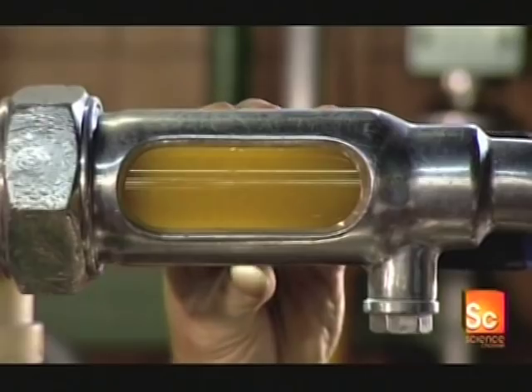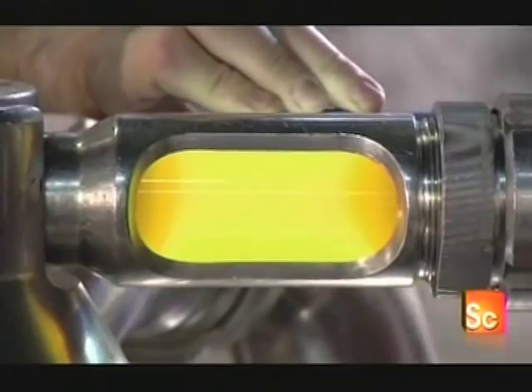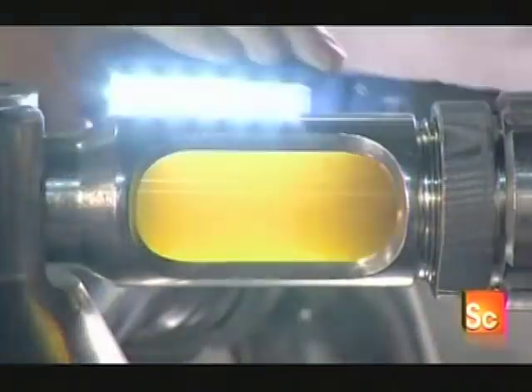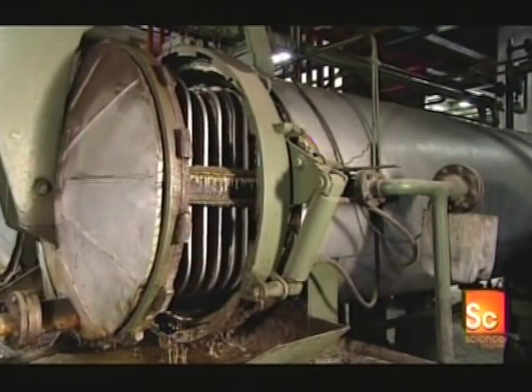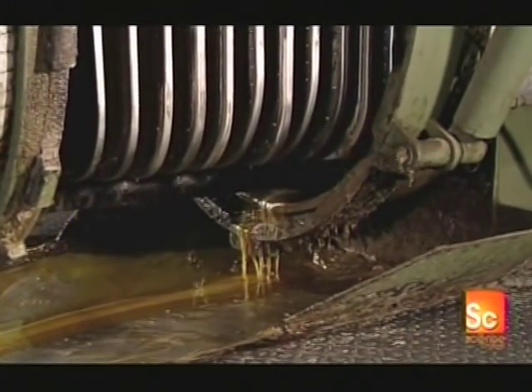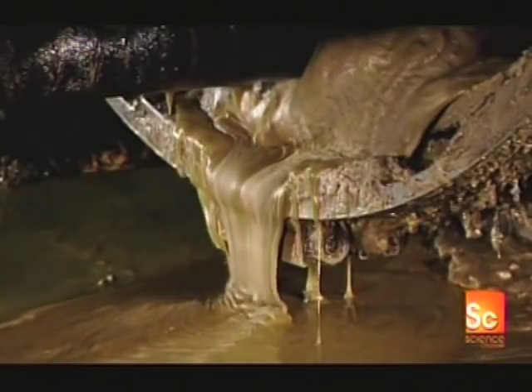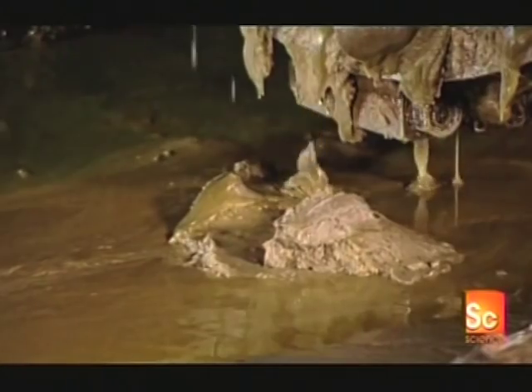After this cleaning process, the canola oil is visibly clear. However, it still contains natural waxes, which make it look cloudy. So the next step is to cool the oil to 41 degrees Fahrenheit, which thickens those waxes so they can be filtered out. The waxes don't go to waste — the factory uses them to produce vegetable shortening.